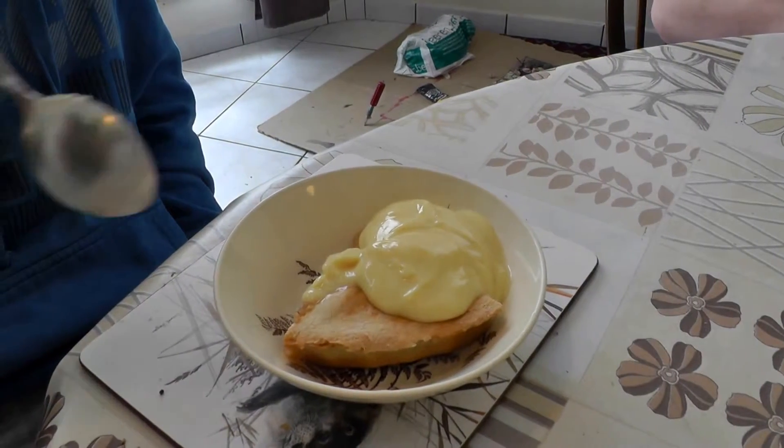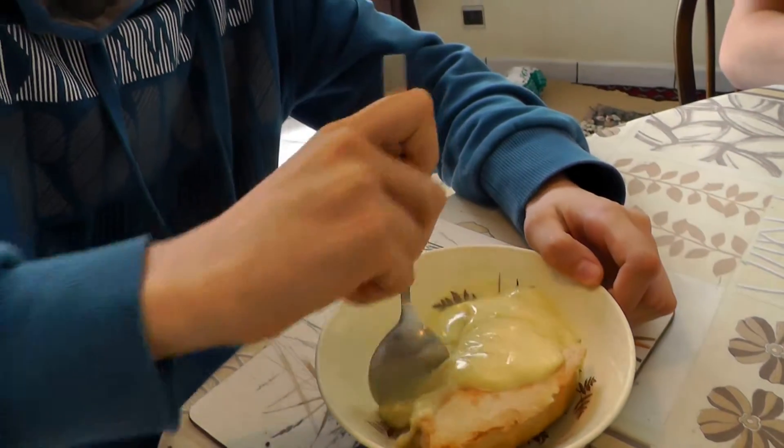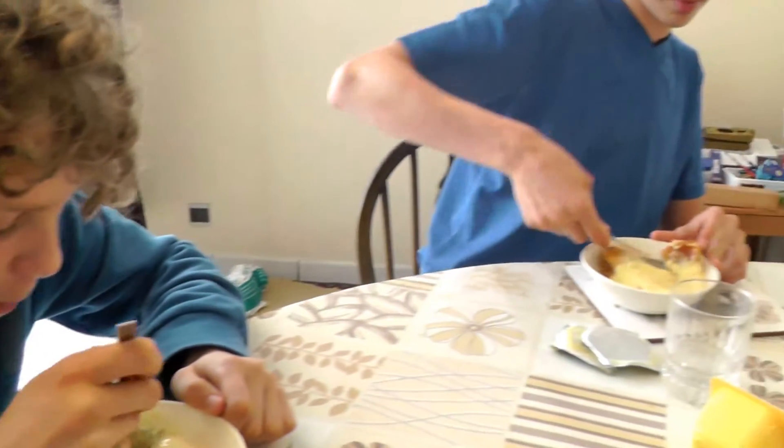We're going to try it with custard, because we don't have any ice cream. It gets the seal of approval.